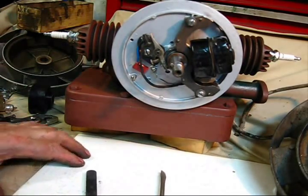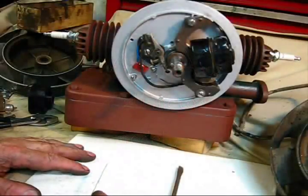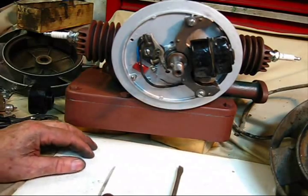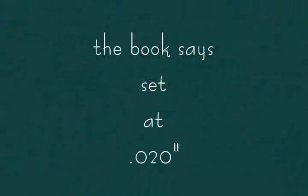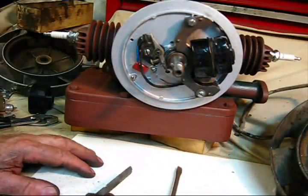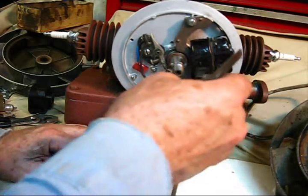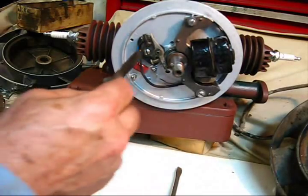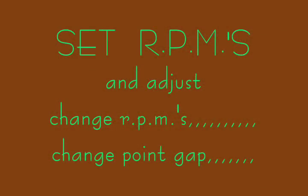I'll show you how to adjust the points on a model 72. This is all that is entailed in adjusting the points on a model 72 — they set it at 20 thousandths. If you've got a good coil and a good condenser, you set your points at 20 thousandths. If you have a weak coil, you can close this gap up and the engine will still run.